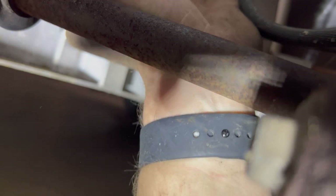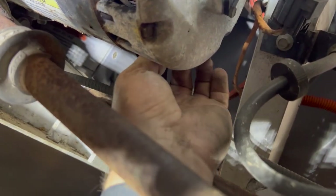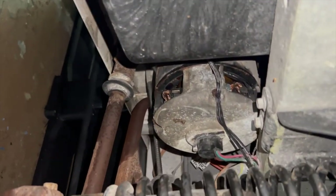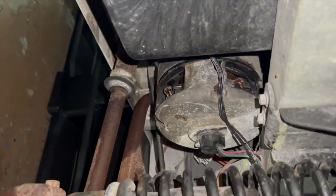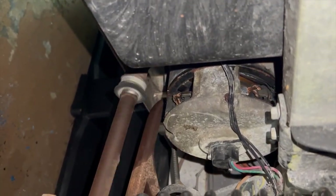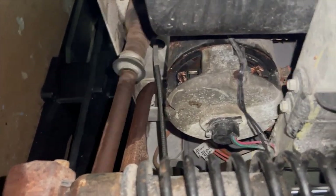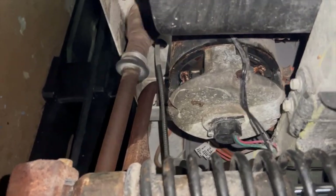Another thing I would do is get an air compressor and spray some compressed air down inside the motor. That will get a lot of the brush soot and other debris out of there. And this is what a motor looks like if it has some stuck brushes.